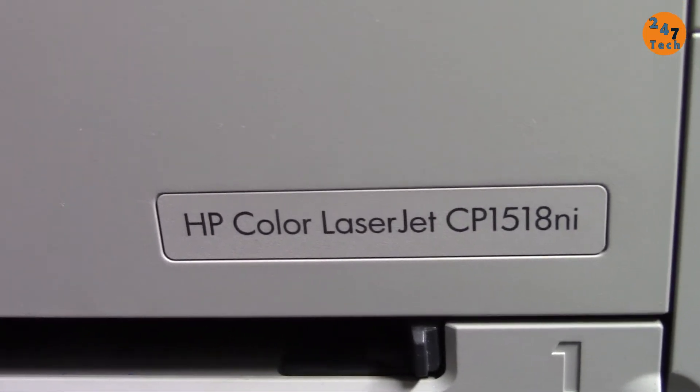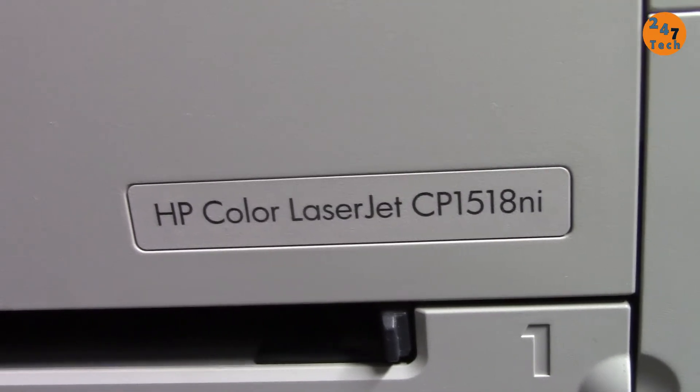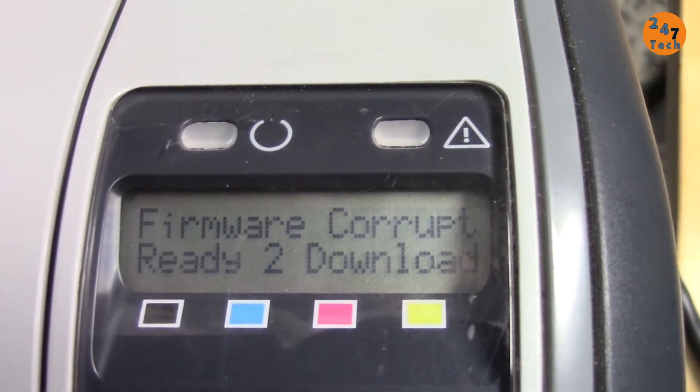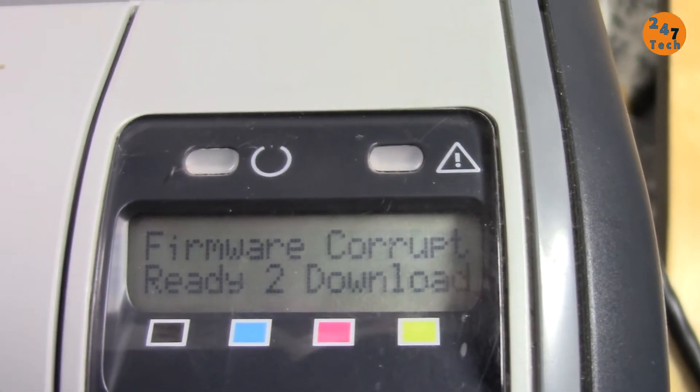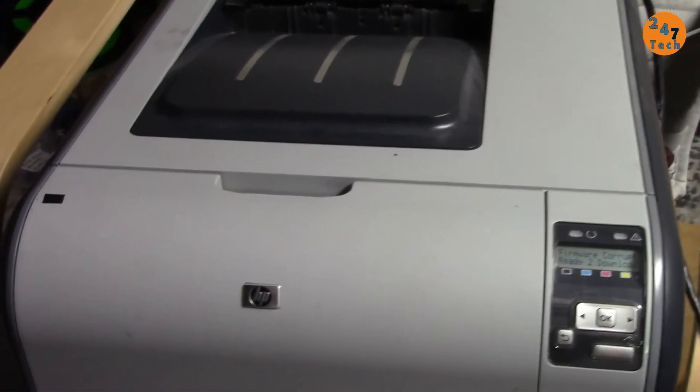I have this HP color printer, but this solution applies to all HP printers. The printer shows 'firmware corrupt ready to download' and it doesn't do anything — the computer is also not detecting it as a printer. Let's solve this problem.